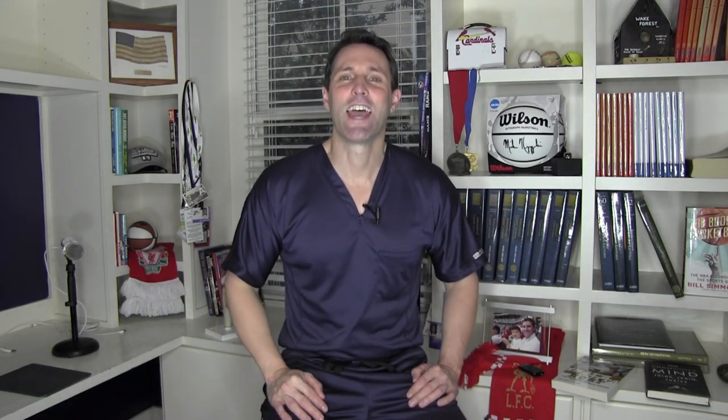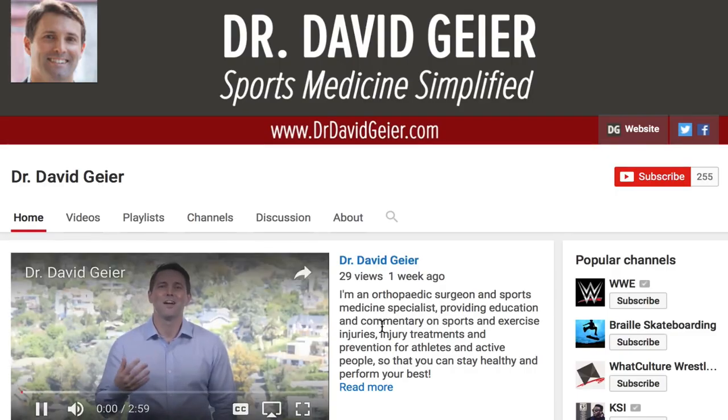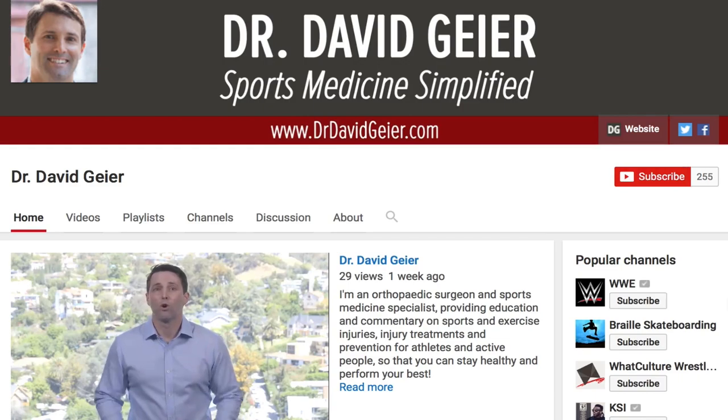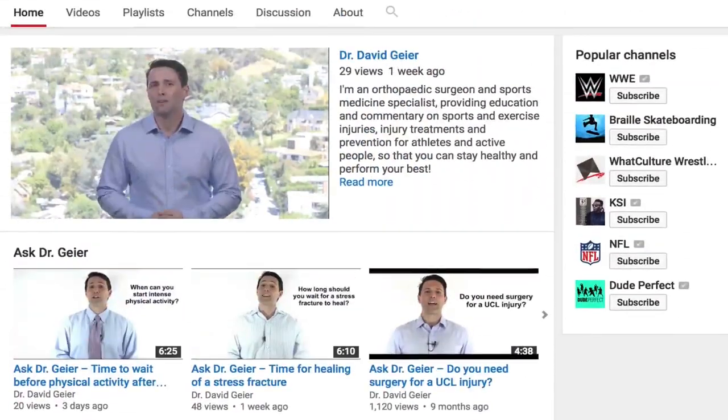If you like videos like this and want more information on sports and exercise injuries, injury treatments, and injury prevention, subscribe to my video channel — click the subscribe button in the upper right corner of the page. I record several of these videos every single week, plus I do live videos where I answer questions from viewers. You'll be notified when videos are posted or go live so you can watch, learn, and participate. Thank you so much for watching. I hope this was helpful and I look forward to seeing you right here next time.